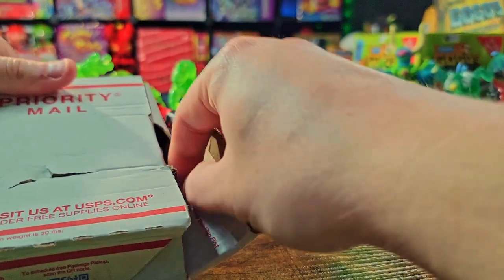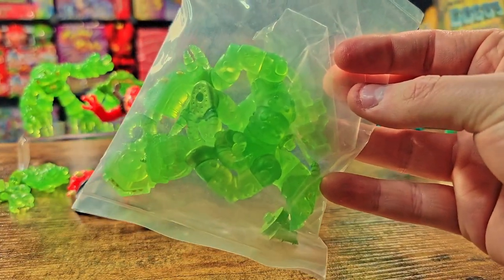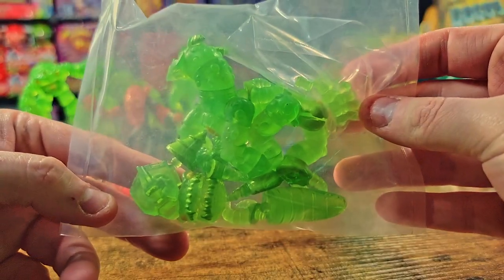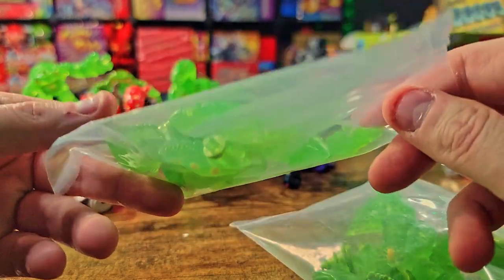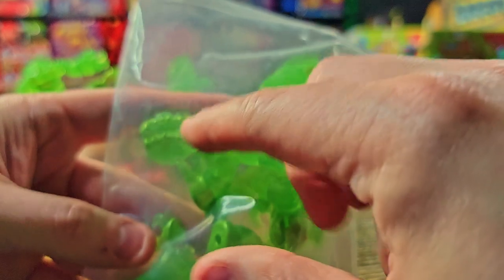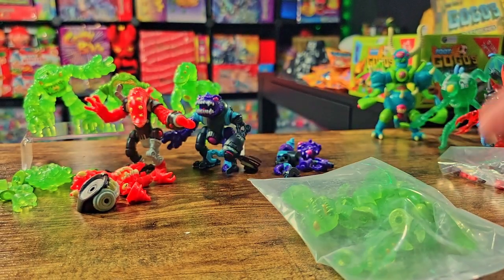That's all the figures from my first order. I did end up doing a second order after everything was said and done — I got more of the Slime Steeds, just the normal painted version, because it was the only thing left. I'm definitely going to be using these ooze parts like crazy so I need all the extra parts I can get. I was so happy to see that it actually came with that head as well, so I had to grab a couple more.